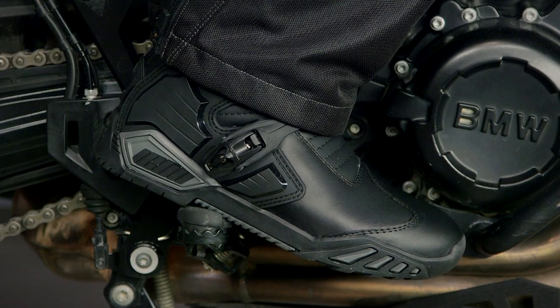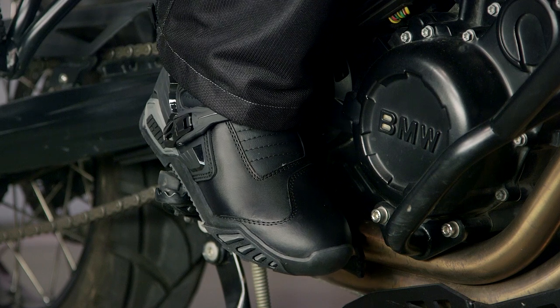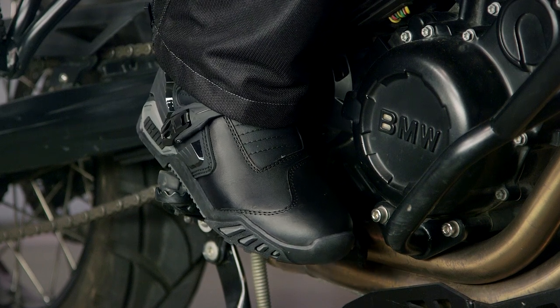This is the Raiden Dakar from Icon. The fit's going to be American on all these boots, but it rocks solidly, pulls together a mixture of style and function, and won't break the bank at $265.